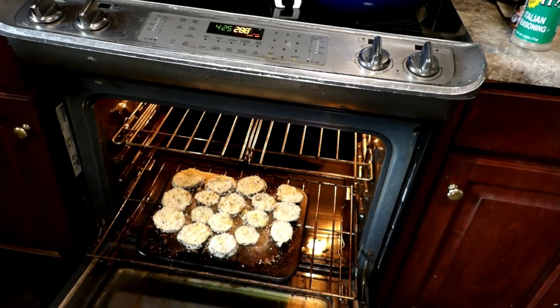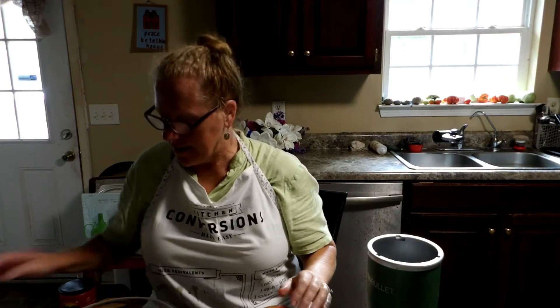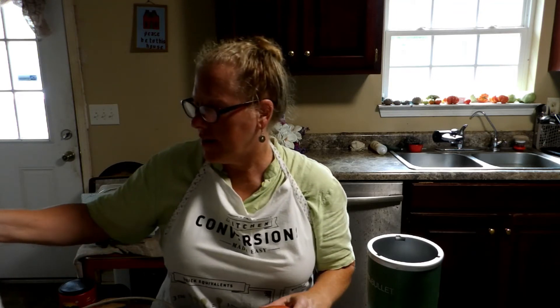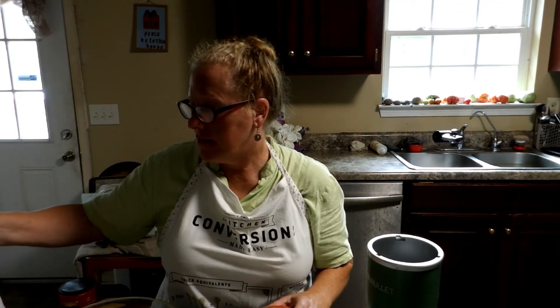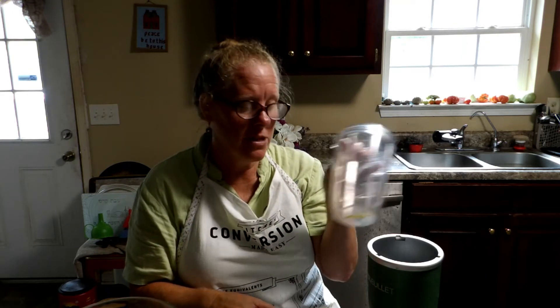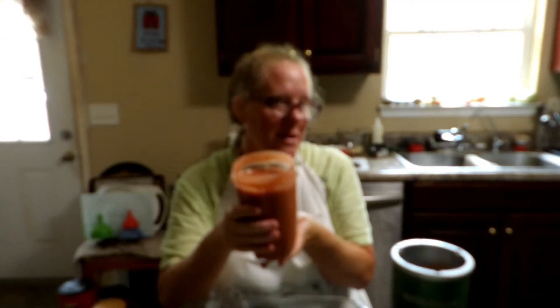It says to use 28 ounces of spaghetti sauce when it comes out and goes into the next pan. Well, I don't have spaghetti sauce, but I do have plenty of beautiful tomatoes out of the garden. What I'm going to do is blend them up and put some Italian seasonings in. We're going to run with that as my homemade tomato sauce.